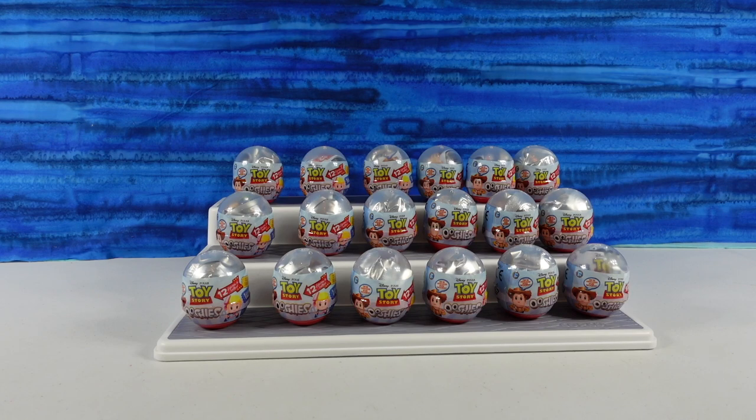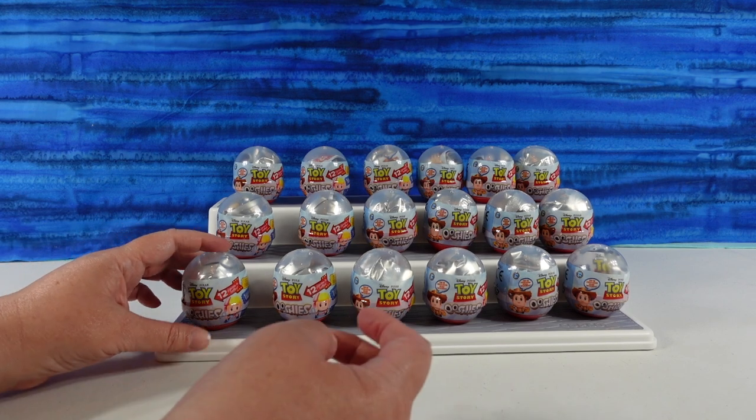Hey guys, it's Shannon and Paul and welcome to the Collector Corner, where today we are opening up Disney Toy Story Ooshies.